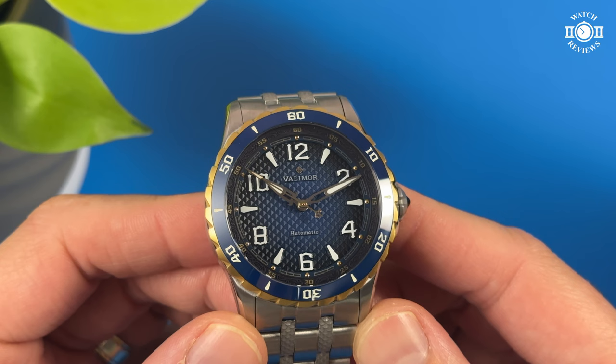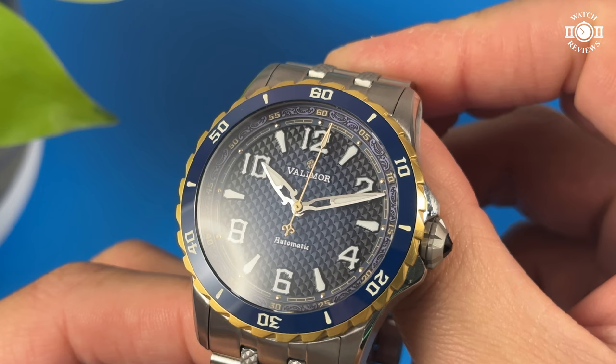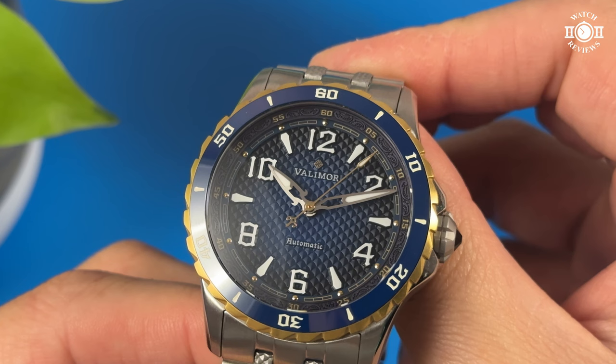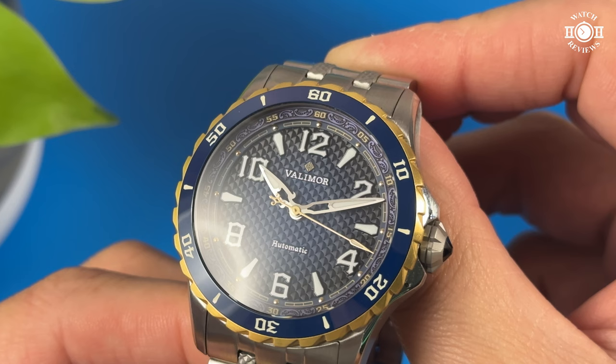This watch has two chapter rings, or more like two layers to the chapter ring. The first layer has a dot marker for each hour and a track for the minutes in between. Everything is finished in gold. Then the second layer has a number for each five minutes, and this very intricate design in between each marker — the type of design detail that you would find on a king's armor, or maybe even a knight's armor.